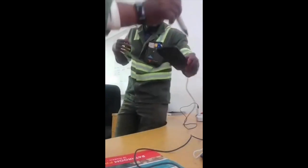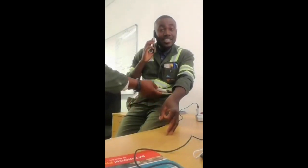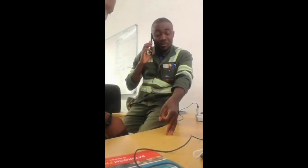You guys, be careful. You must be careful when you're answering calls, when you're answering the cell phone on the charger. Look — my whole body, look at my whole body.